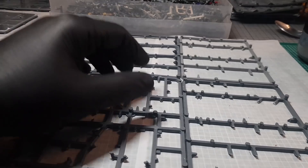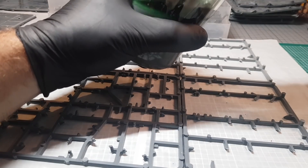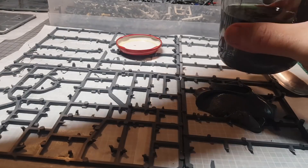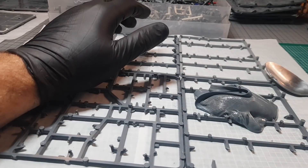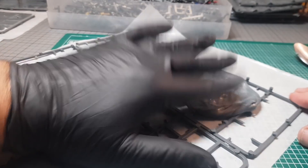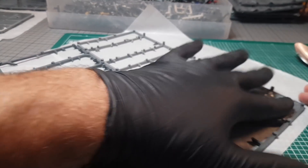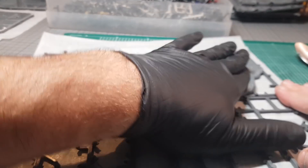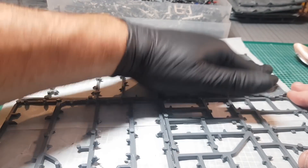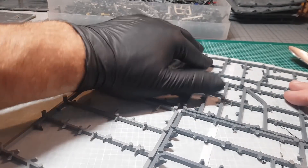It's just a case of getting the greaseproof paper so the sprue goo doesn't stick - it does stick to most things. I've got the panels laid out this way because this is basically the base of the Tau Manta. Then get a jar of sprue goo. There are lots of videos where I show you how to make it - very simple: get a jar of acetone, put in your sprues, leave them for eight hours and that's what you get. I'm wearing one glove like Michael Jackson because I use my fingers to smooth it out and this stuff isn't good for you.